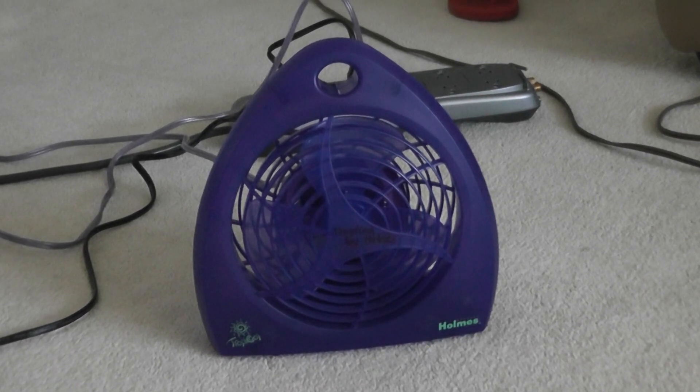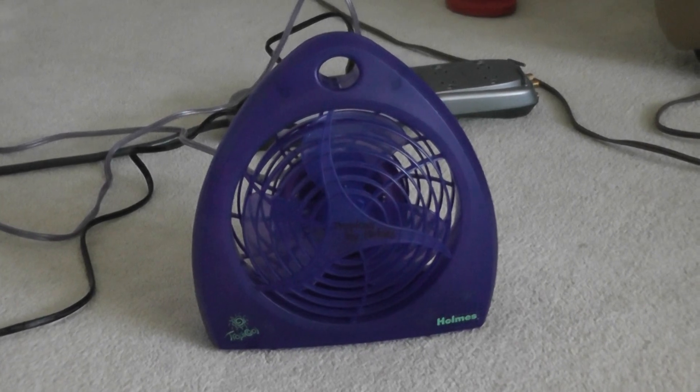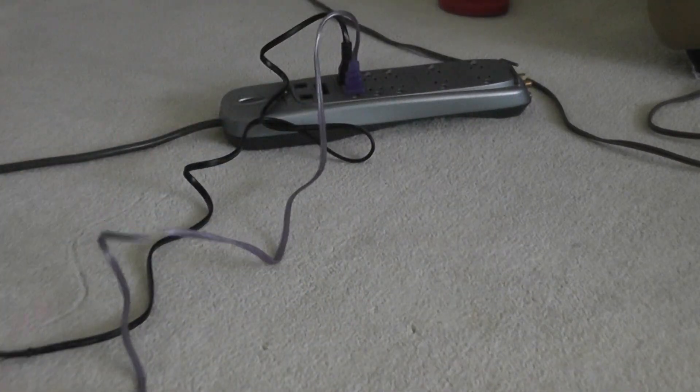I bought this fan months ago at a yard sale, and I thought it was one of the coolest fans. It's entirely blue with a blue cord. Look how cool it is.